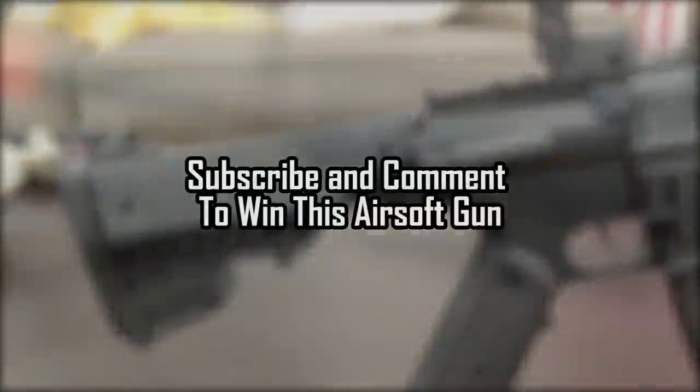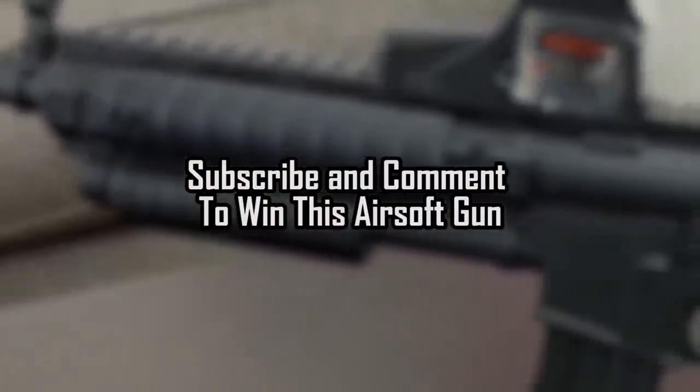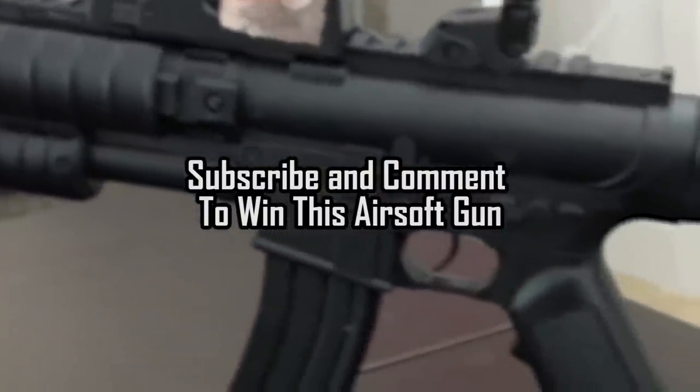If you want to win this gun, to enter: subscribe to my channel, comment on this video, and I'll give it to one nice subscriber.